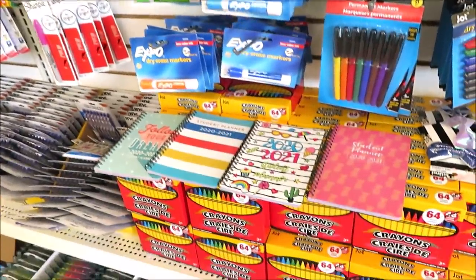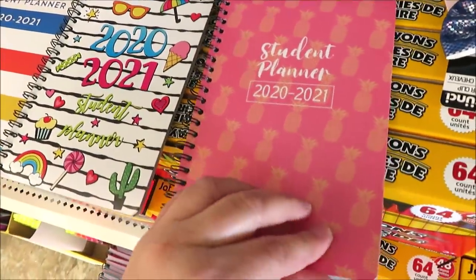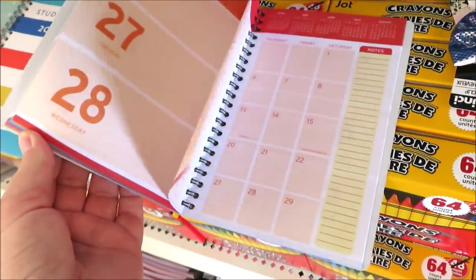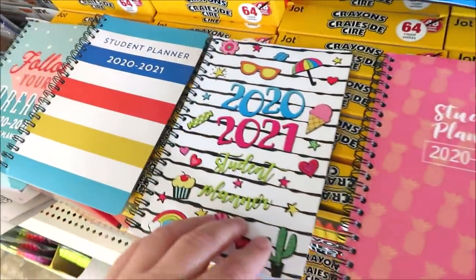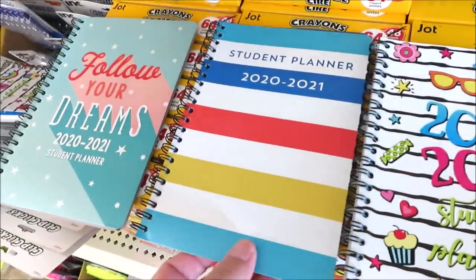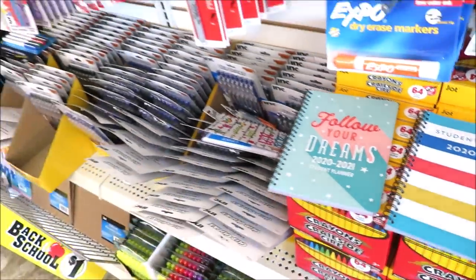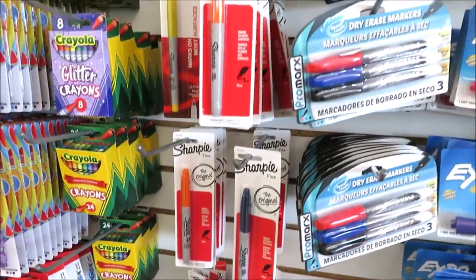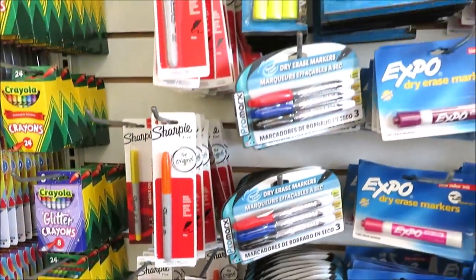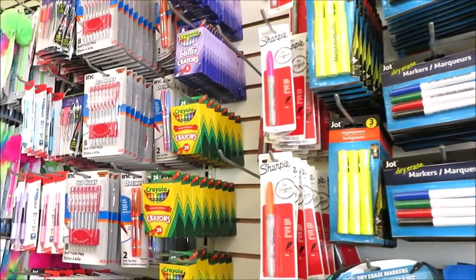They also have some back-to-school planners - little student planners that I think are really cute. It's actually really handy even if you're not in school. A few different prints I wanted to show you guys. They do have all of their Sharpies out - a ton of different colors including pink, orange, black, purple, and red.